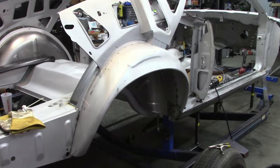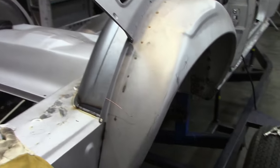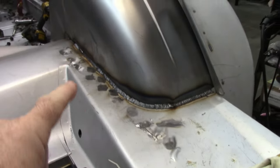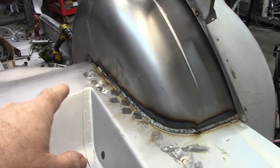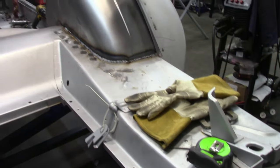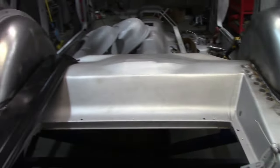Here's a quick update on the Mach 1 project. I do have the outer wheelhouse welded in. As I was welding in the mini tub, I ran out of welding gas somewhere up in that area, so I had to go back to my supplier and get a new bottle. That's where we're at right now. Thanks for coming along.